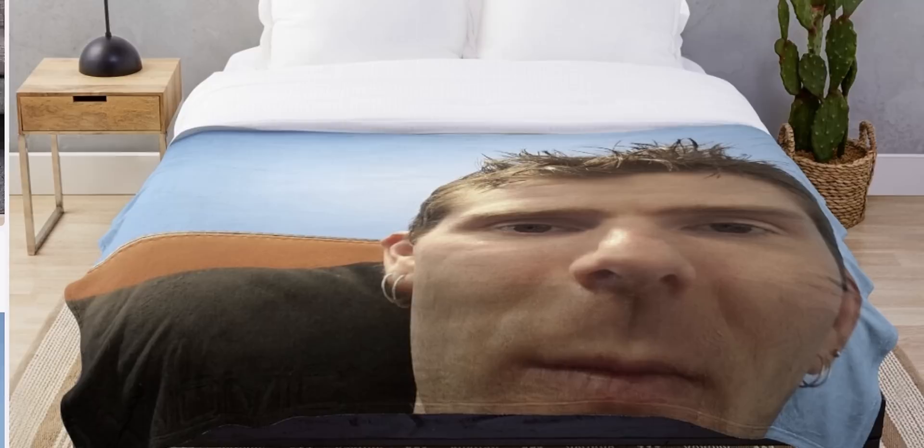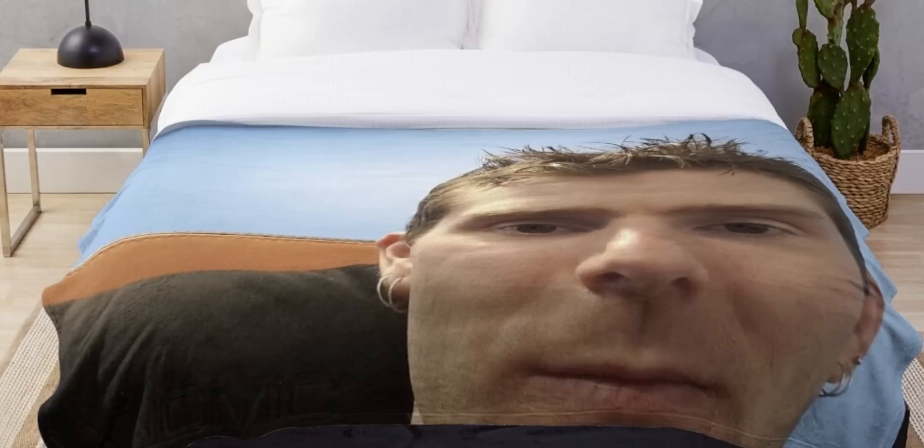Linus Tech Tips throw blanket. This thing is huge. I don't know why anyone in their right mind needs to own this, but now they can. When you stretch it, you can tell the dye job is not very good — there are problems with it — but if we could find a good supplier, do you guys want something like this? Let us know in the comments. This picture looks so bad — the one on the bed where my face is all distorted. Apparently we've got a t-shirt coming up.